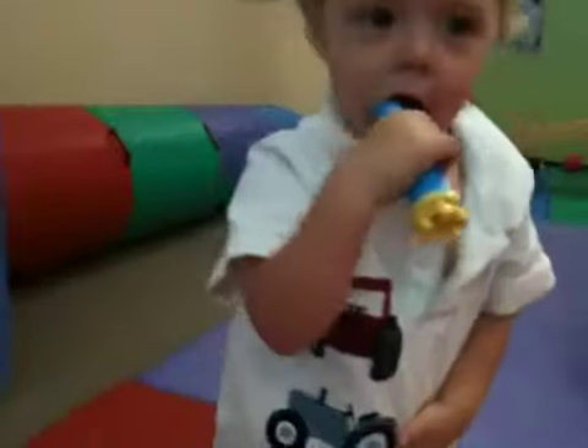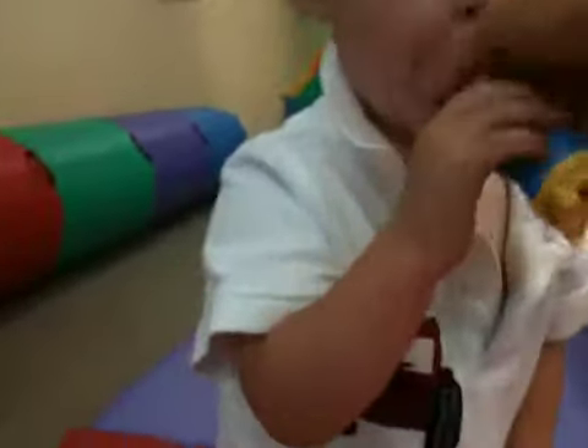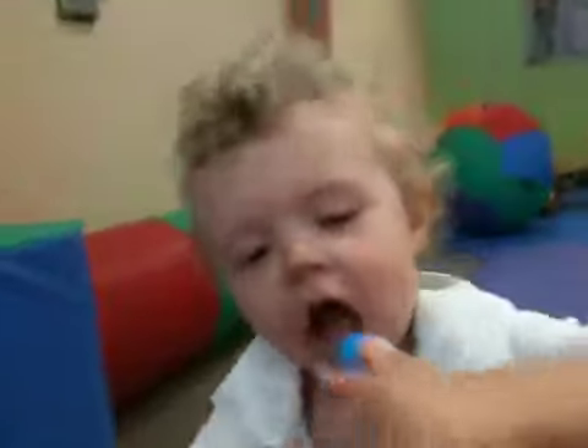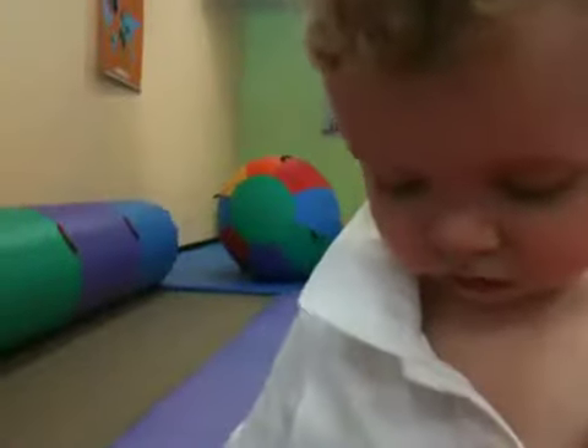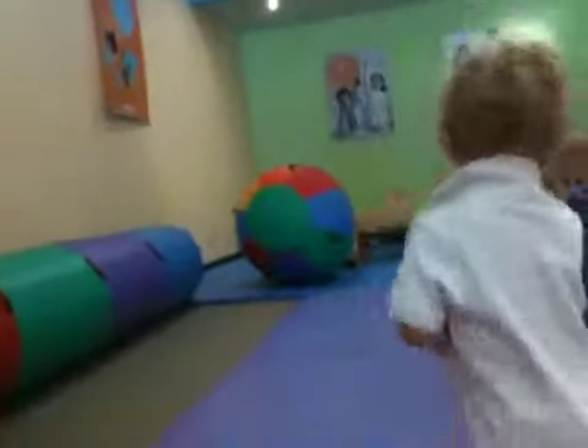Maybe we should get you a kazoo, huh? A kazoo would be very fun. Here, one more. Blue bubbles. Do you want to do it? Very good. All those bubbles. Do it again? Mommy tap. And then you can do a deep breath.